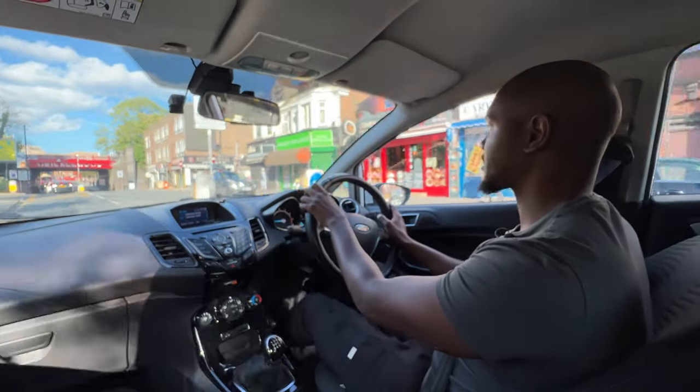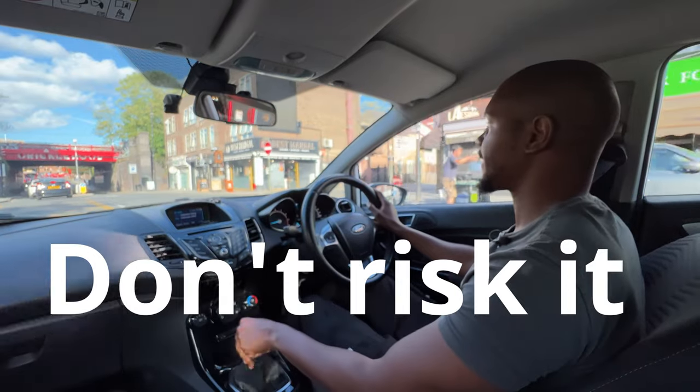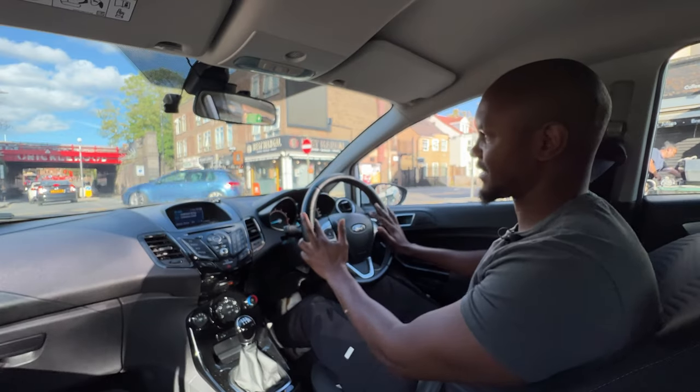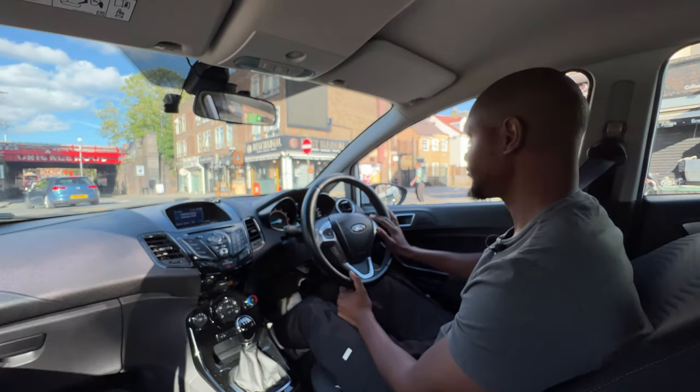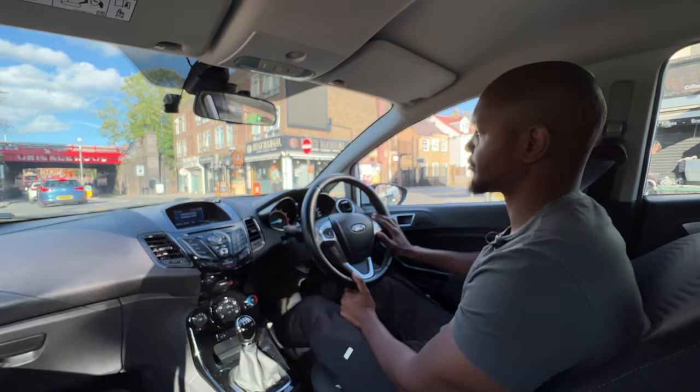Then we've got another box here. I can't tell how much space there is in front of the box and behind that car. If you're unsure about whether the space is big enough for your car, just wait behind the box. It's not worth risking it, going forward, and then realising afterwards that you didn't have enough space. Now I can see that car had enough space, but I didn't know at the time. So it's better to find out the easy way than the hard way.